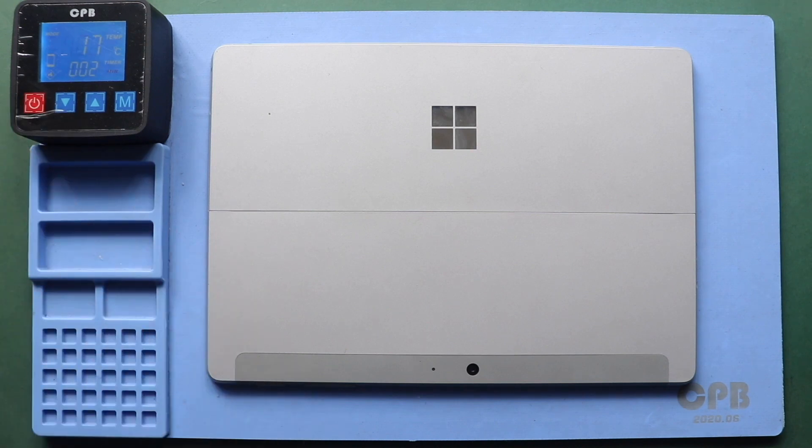The most crucial part of the tablet repair is proper heating to separate the screen from the body. For this, we use a heating pad designed for tablets and mobile phones. To remove the screen on the Surface Go 2, heat the front side of the screen. Select the tablet heating option and leave it till the heating completes. Alternatively, you can use a heat gun or a hairdryer.